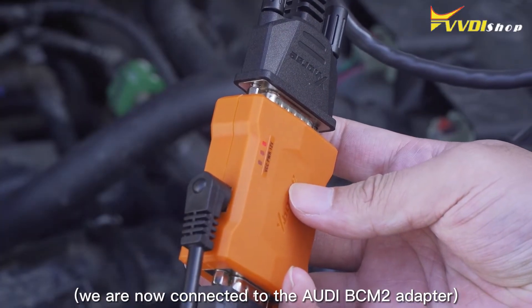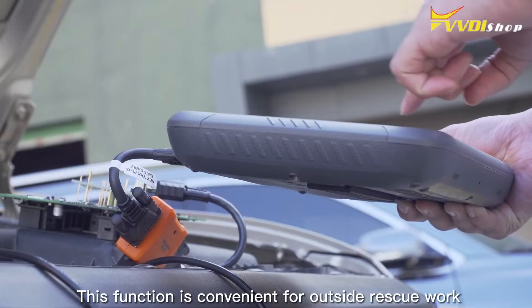We are now connected to the Audi BCM2 adapter. This function is convenient for outside rescue work.